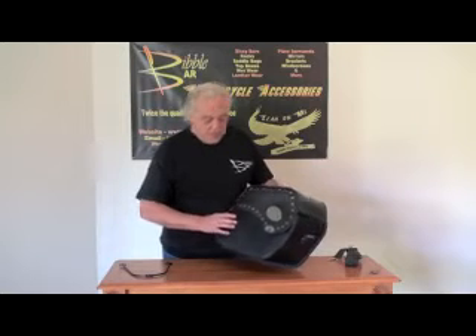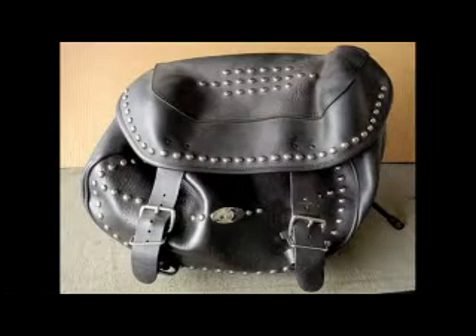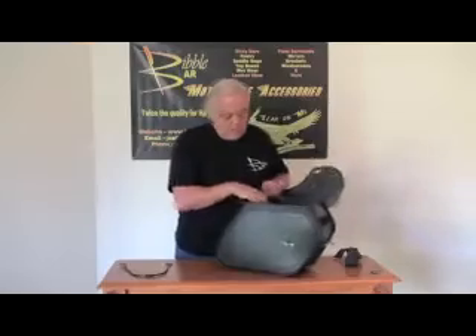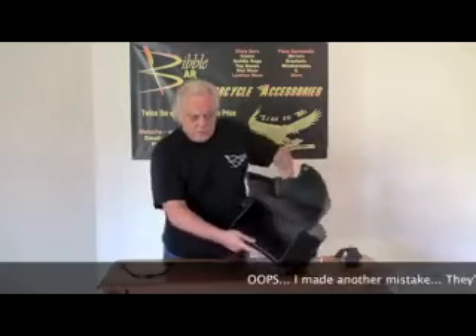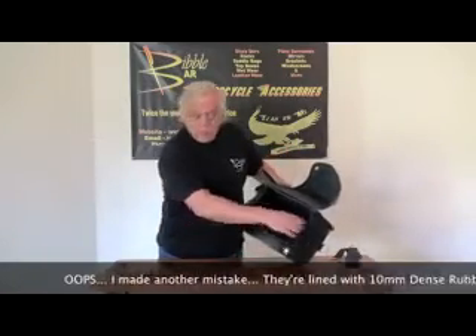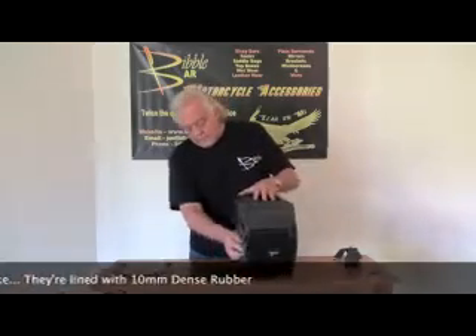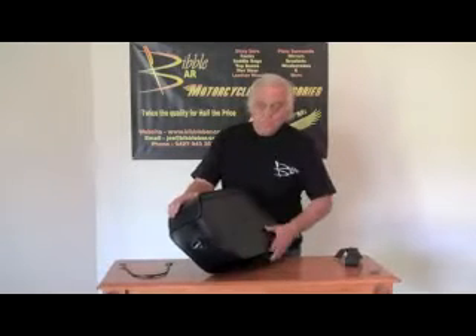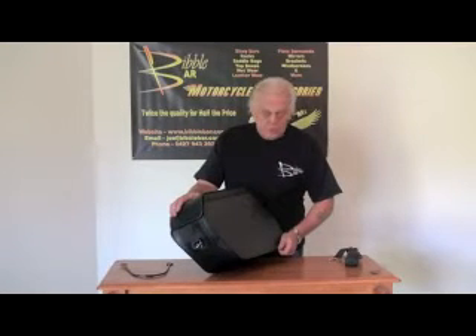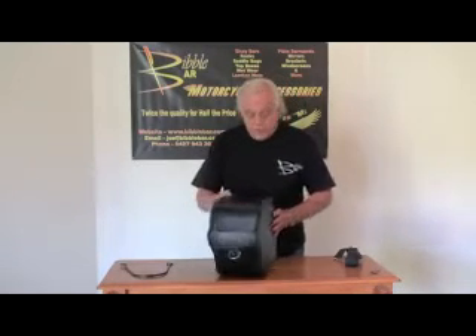The other thing we fixed is — you notice that bags that have been in the rain, used and put a heavy weight in them, start getting soggy and losing their shape. Well, these won't ever lose their shape because these are lined with a 5 mil dense rubber throughout the whole thing. The back is a 5 mil PVC — pretty much the same material your garbage bins are made of, and very tough. So they won't droop on you.